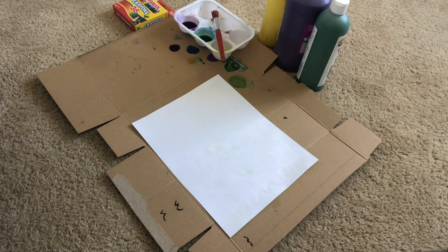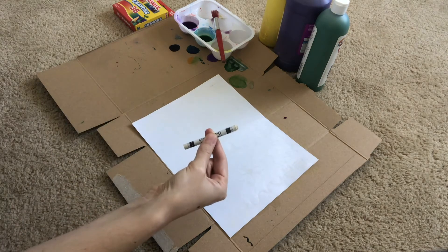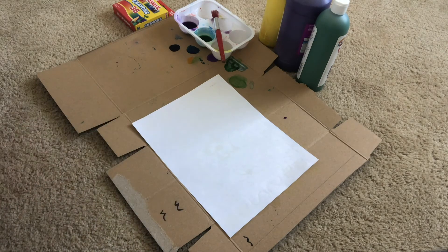Step one: using your crayons, draw a picture onto your piece of paper. I have already drawn mine using a white crayon, so you won't be able to see my picture until we add the paint.